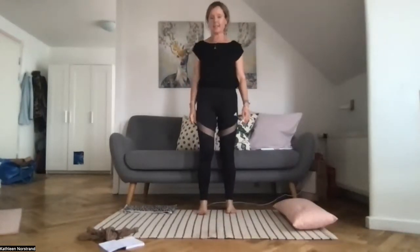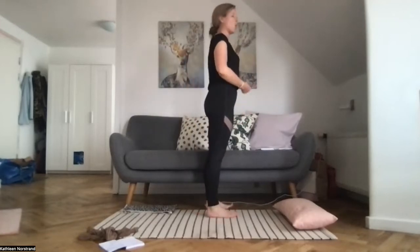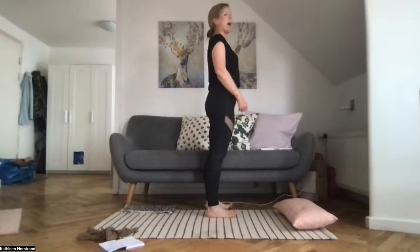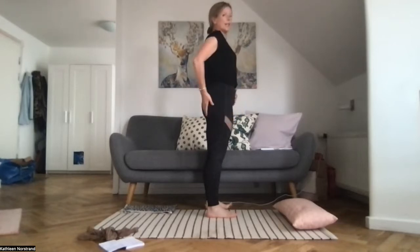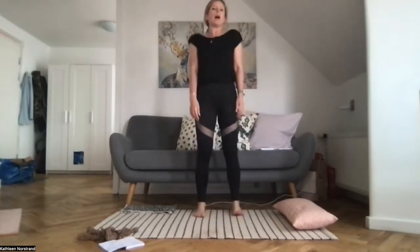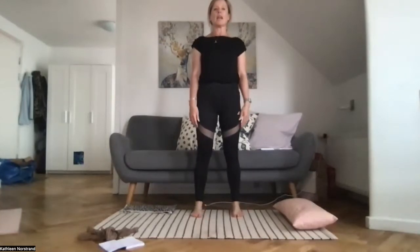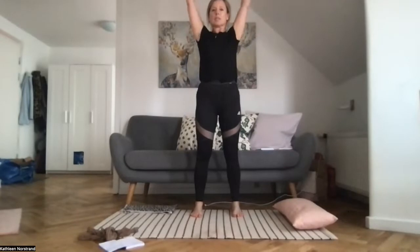We lengthen up, pull your belly button to the spine. Imagine you're 10 notches on your belt and you're just pulling your belly button to the spine, just to notch number three. Just gently squeezing your glutes, lengthen up, micro-bending the knees, knees are hip-width apart, and really try to relax your shoulders down your back pockets. We'll just start with some arm circles.